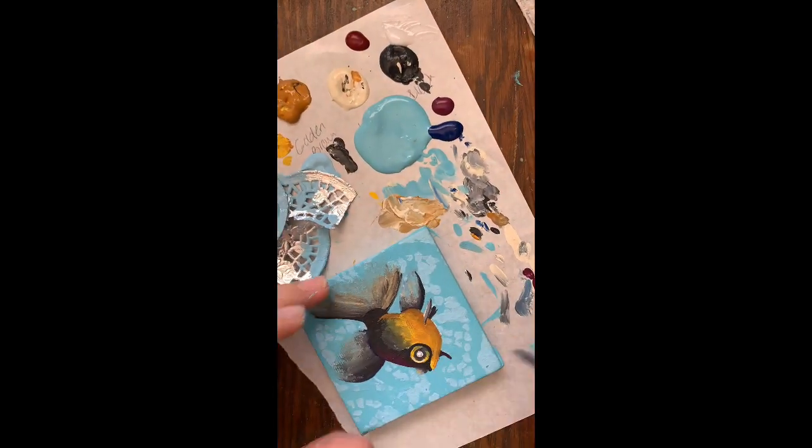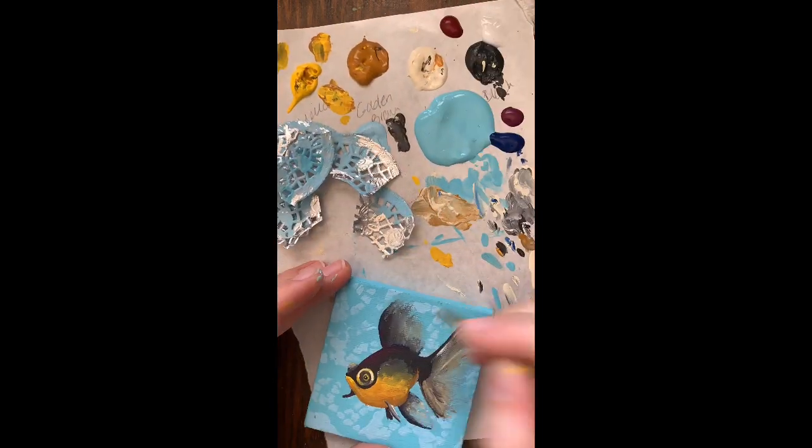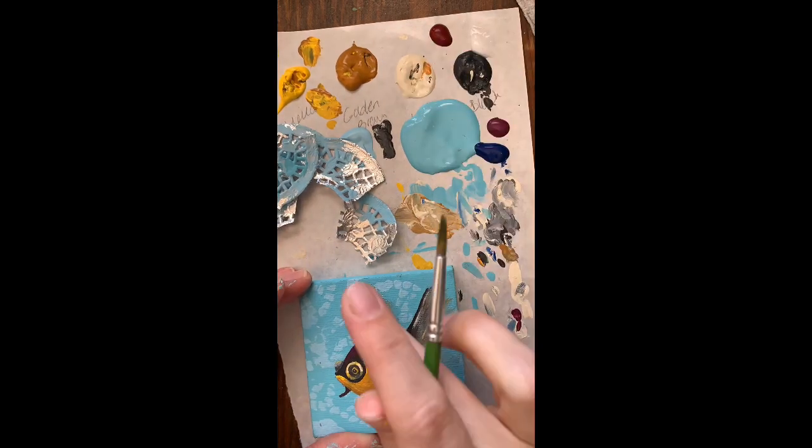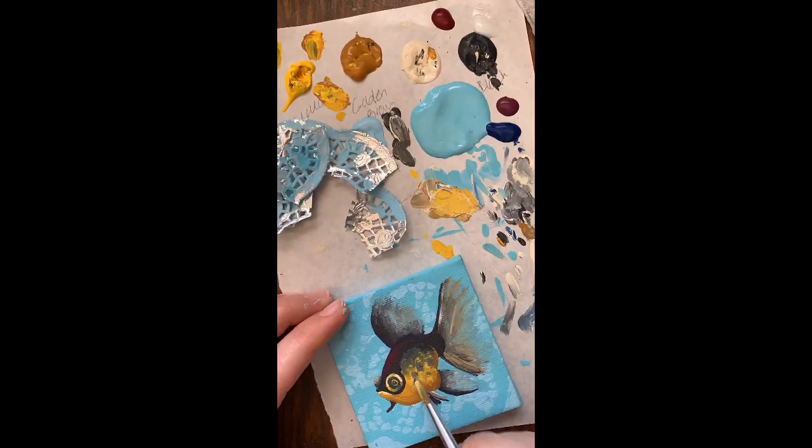I'm going to do that blending to my caudal, dorsal, and pelvic fins. When I add my eye color, I am layering that black, yellow, black, yellow, black, and I'm adding a little white highlight in the center.